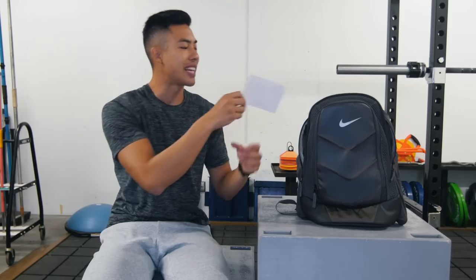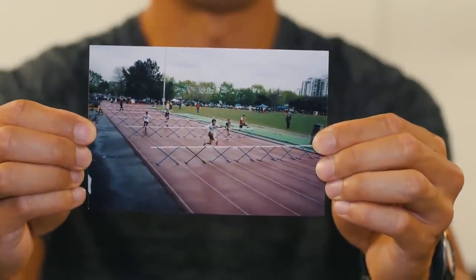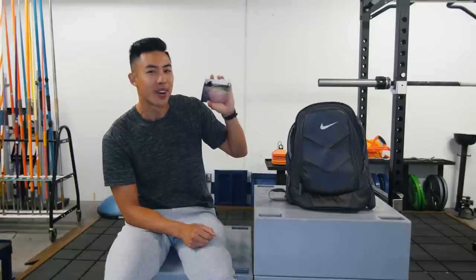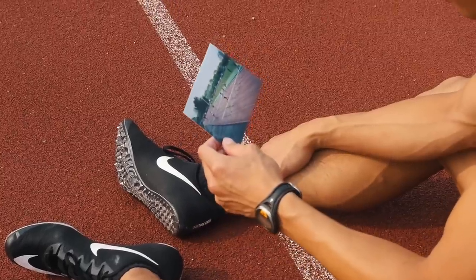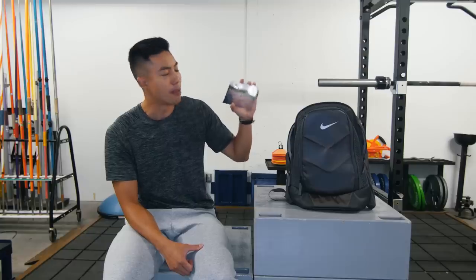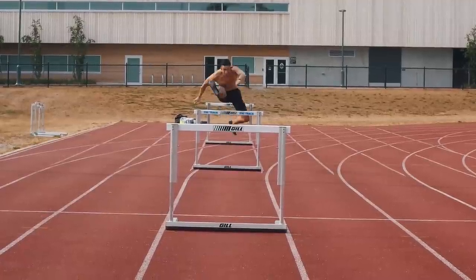Last but not least, I keep this precious photo with me. This is me hurdling in elementary school — I was 12 years old. Chang Chow dominating by one hurdle. This is where everything started and when I fell in love with track and field. Every time I look at this photo, it gives me hope that I'll be able to run faster because looking back, I never thought I'd come this far.